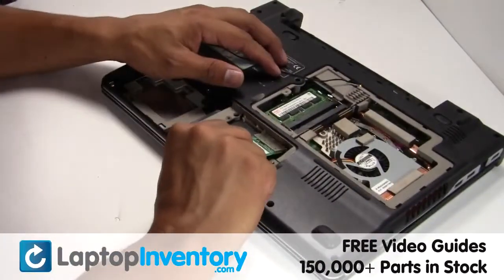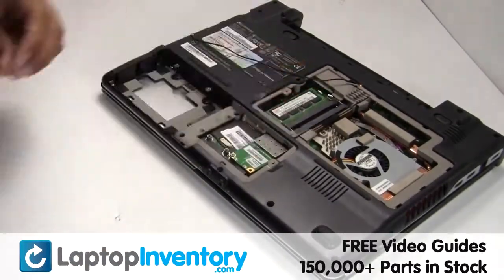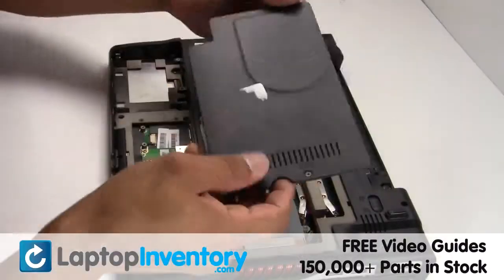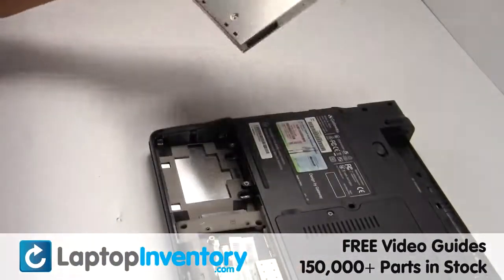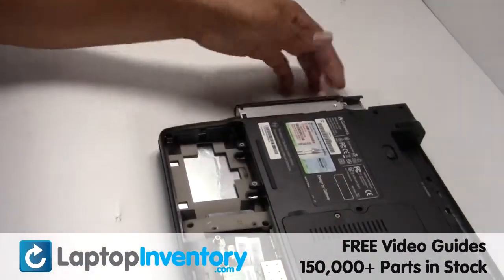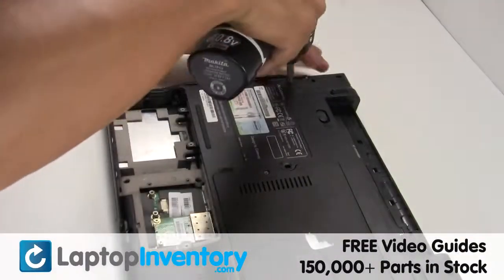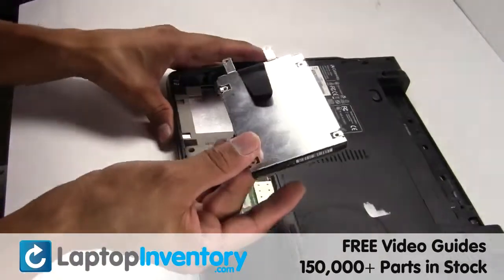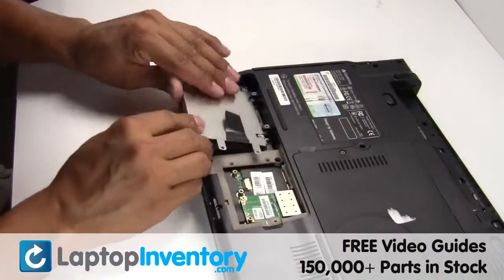Place the Wi-Fi card back in the slot. Place the optical drive back in. Slide the hard drive back in the laptop.